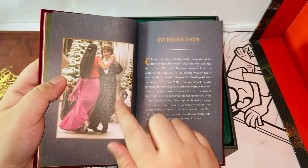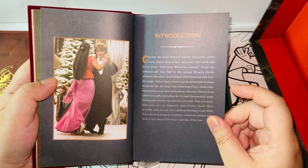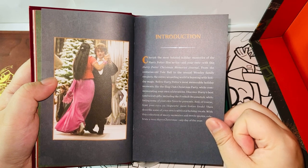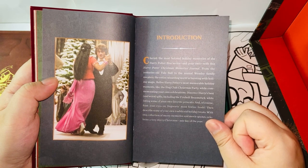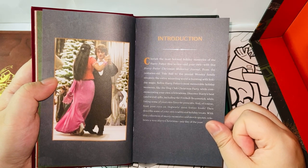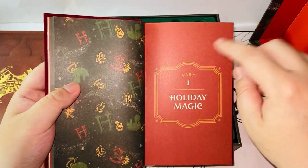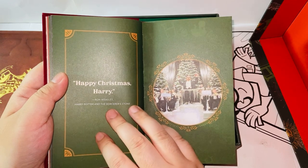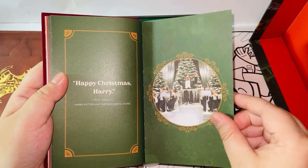This is the Yule Ball introduction. Let's just read the first line: 'Cherish the most beloved holiday memories of the Harry Potter film series and your own with this Harry Potter Christmas Memories Journal. From the century's-old Yule Ball to the annual Weasley family sweaters, the entire Wizarding World is bursting with holiday magic.' Part one: holiday magic. 'Happy Christmas, holiday from Ronald Weasley.' This feels like from the first movie, and this is definitely the Yule Ball from the fourth movie.